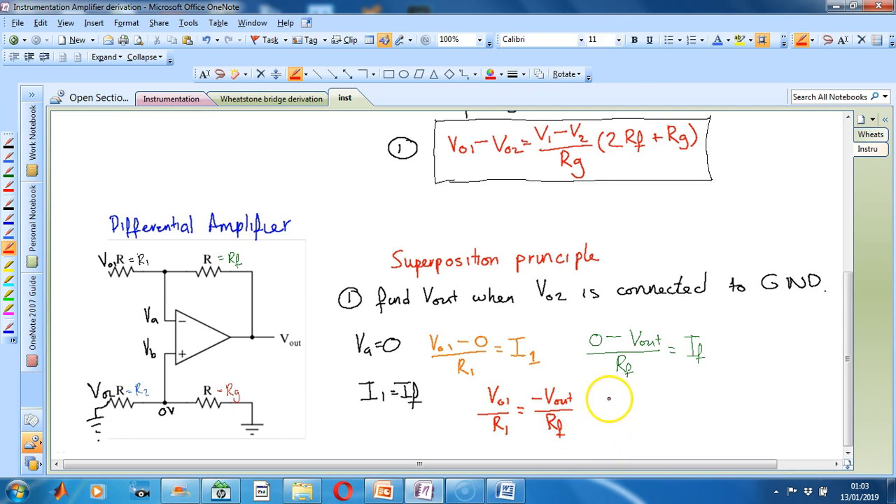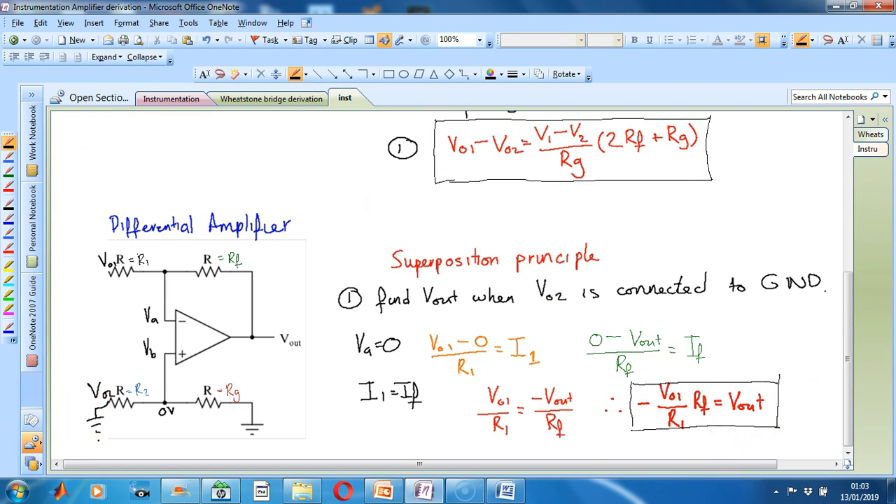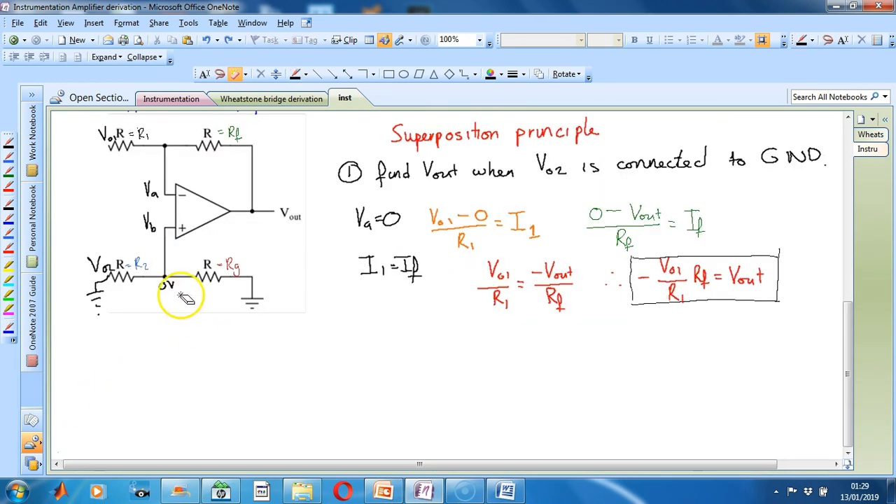Therefore, our final equation will be minus Vout equals RF divided by R1 times Vout1. Now that we have completed the first part of the superposition principle and found the output when Vout2 is grounded, we must now find the output when Vout1 is grounded.